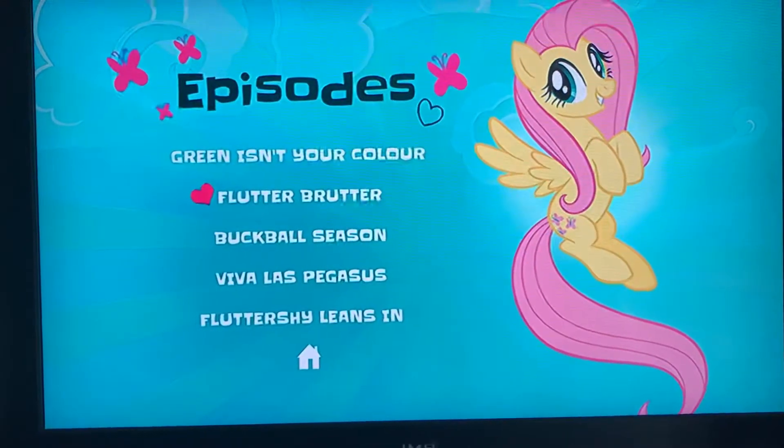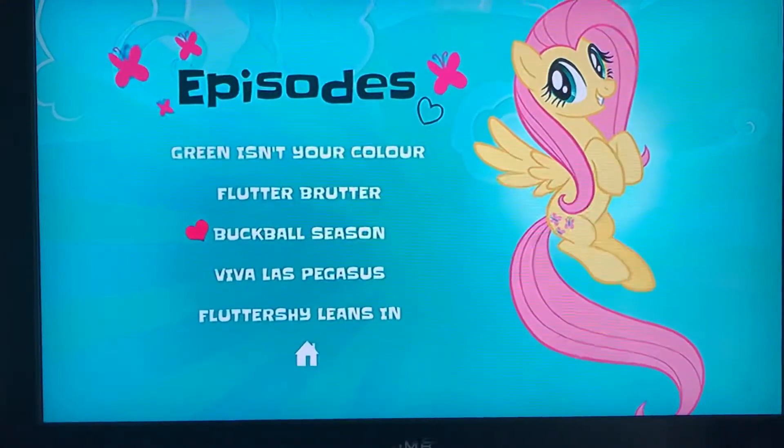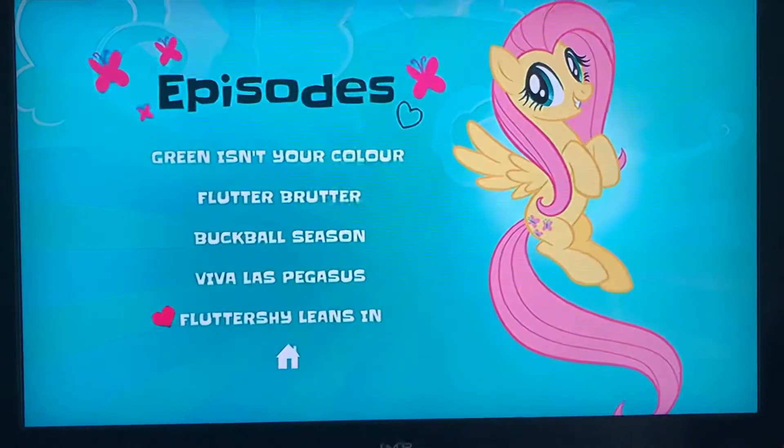The episodes on this DVD are: 'Green Isn't Your Colour', 'Flutter Brutter', 'Buckball Season', 'A River Lost Pegasus', and 'Fluttershy Leans In'.